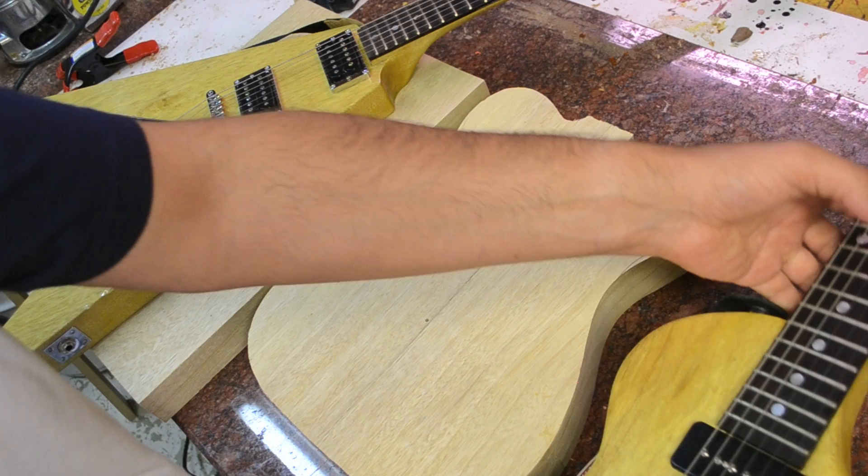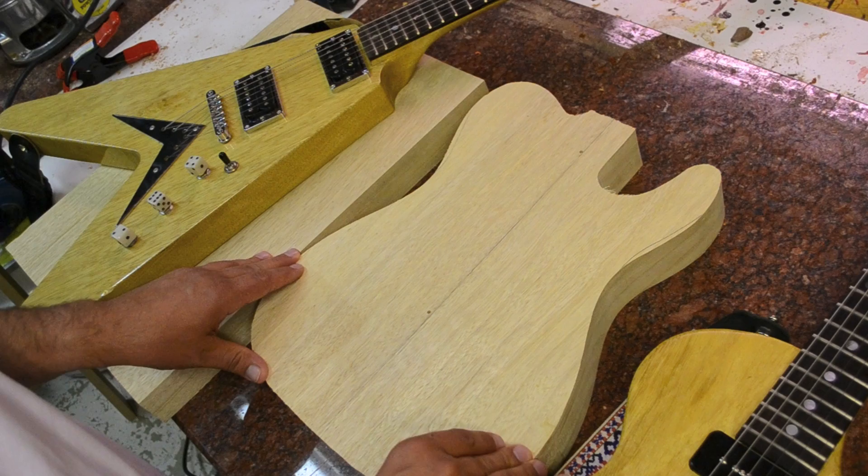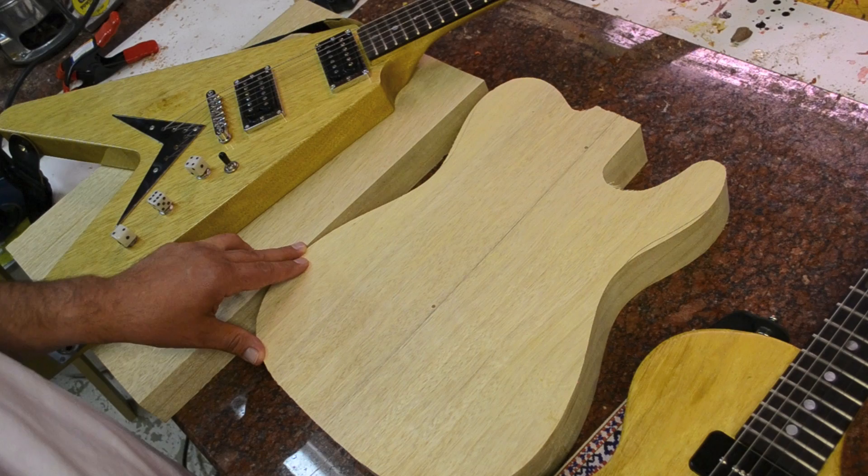It is not as rare as Gibson would make you think it is. It is available from certain vendors, certain wholesalers, if you know who to go to. A lot of times when this comes in from Africa, Gibson, Ed Roman, and a bunch of folks buy it up. It's taken me almost two years to get a new shipment.